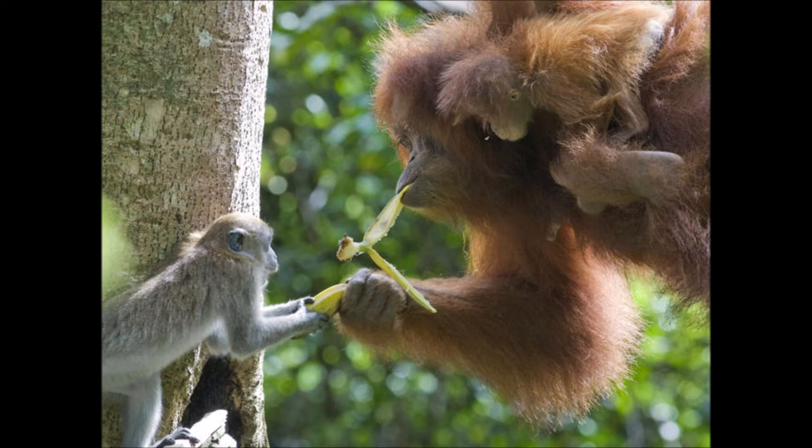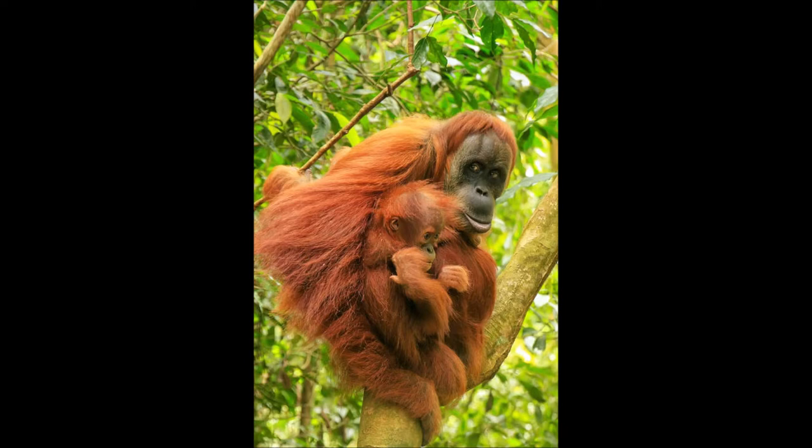Orangutan brains are rounder and thicker than in chimpanzees or gorillas. They have a smaller orbital frontal cortex, a smaller and denser frontal pole, and larger dorsolateral frontal cortices. I could not find any information about the lobes aside from the frontal. The cerebrum of an orangutan has more neurons relative to its cerebellum than in humans — in other words, orangutans devote more of their total brain power to the part that thinks compared to humans. Compared to the Bornean orangutan, the Sumatran species has a brain about 10% larger relative to body size.